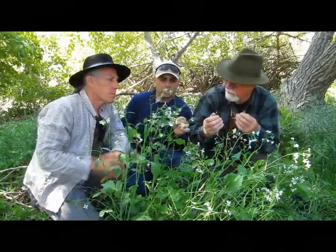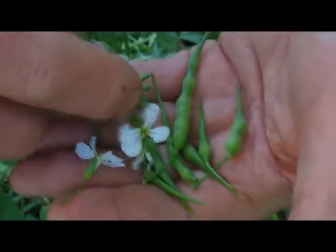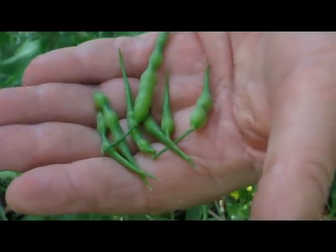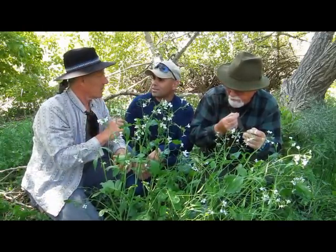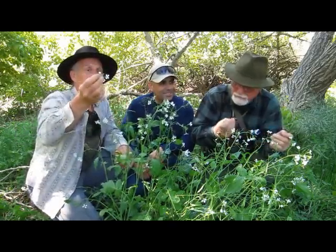Tell us about the four petals. It has four petals, four sepals, six stamens — four long and two short. That was good. And it also has these little pods, very typical of the mustard family, and they taste just like a radish. They are in the mustard family. The little buds are good — they're spicy. The tender leaves are good — they're spicy.